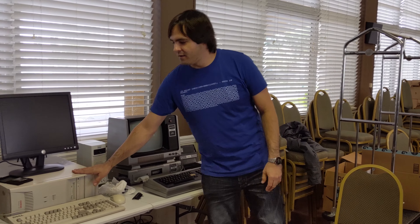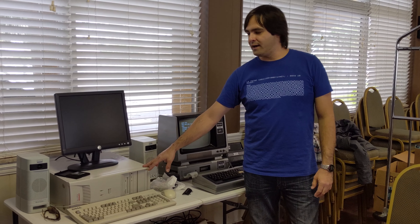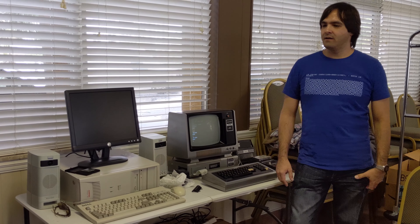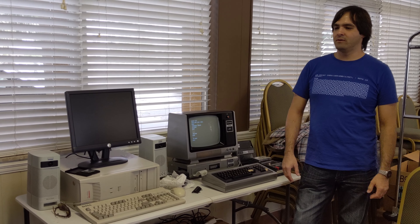This is the first computer that I got when I got interested in retro computers. I wanted to get into gaming — DOS games. So I went on eBay and started buying the components. My wife thought I was crazy getting this old computer.